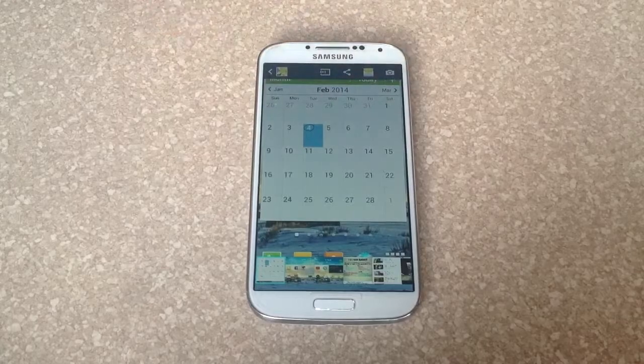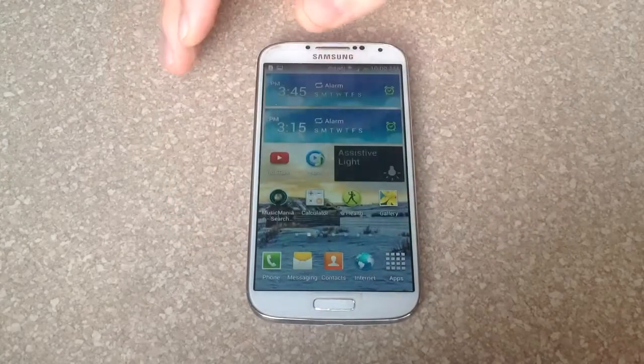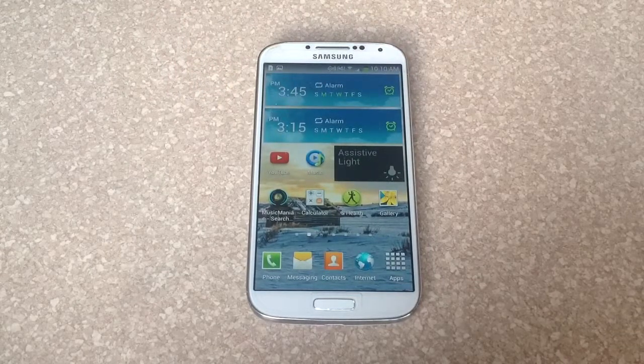I had problems taking screenshots on Snapchat, but other than that the screenshots work good. So that's how you do a screenshot on the Samsung Galaxy S4. I hope you found this video helpful. Please like and subscribe. Thank you.